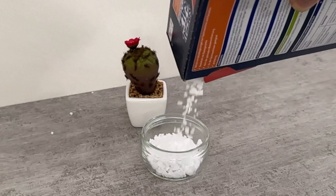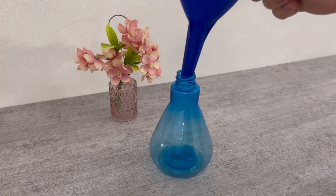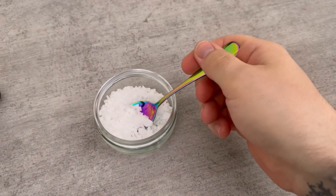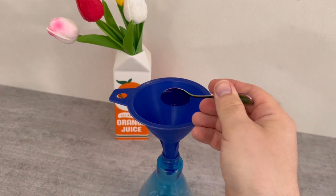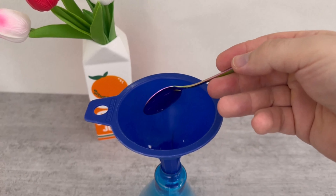First, we need to mix something together. The first step is, of course, the dishwashing salt. Grab two tablespoons of it and pour it into a spray bottle. It's best to do this with a funnel so that you don't spill anything. Now that you have this in the spray bottle, we need one more thing — and that's this white powder.